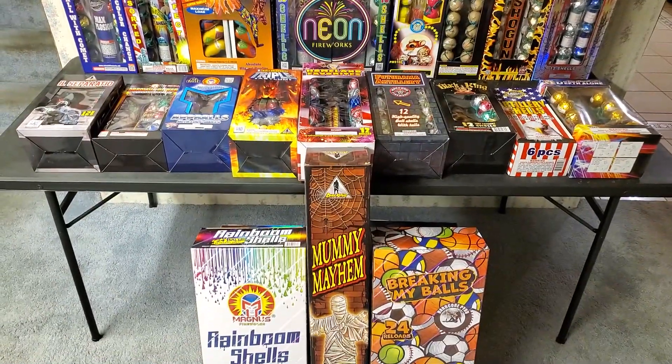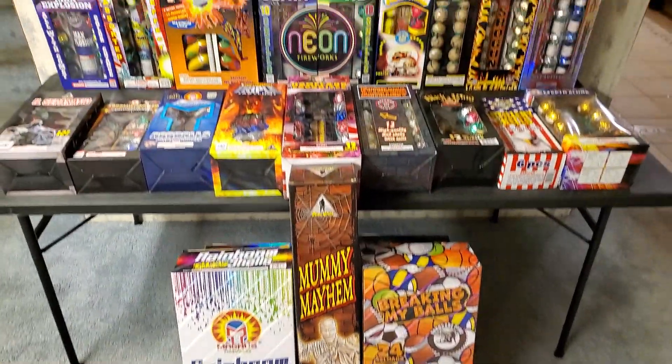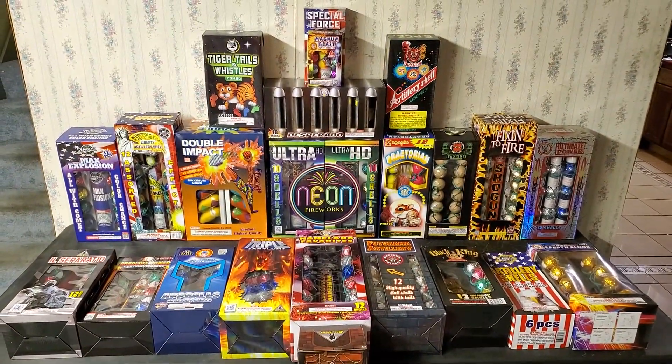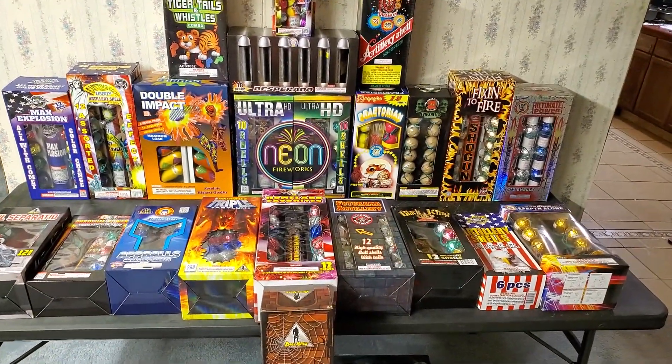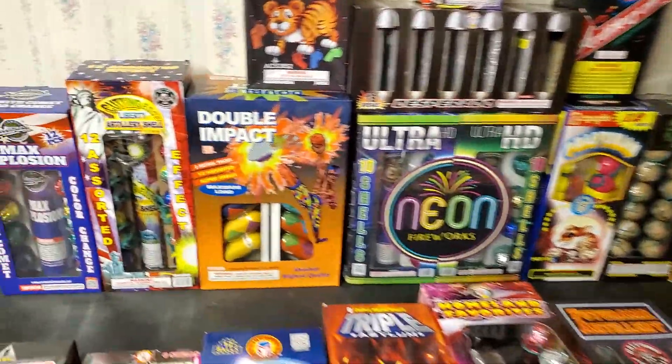There are going to be about 25 different ball shells in this comparison. I'm going to take two out of each shell kit and we're going to go through these shells individually.